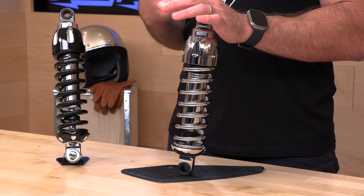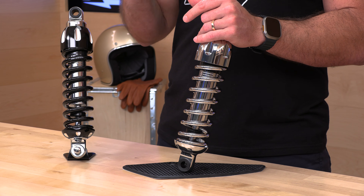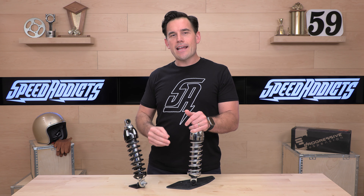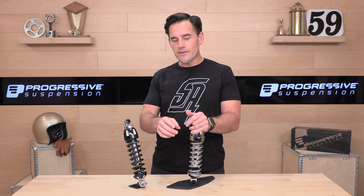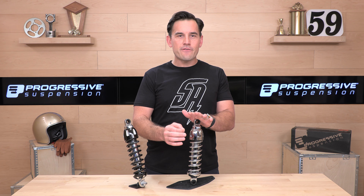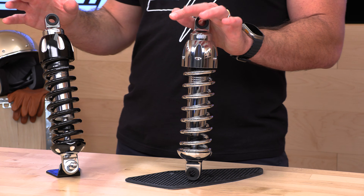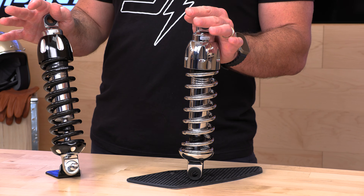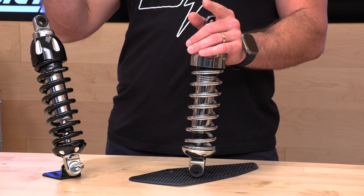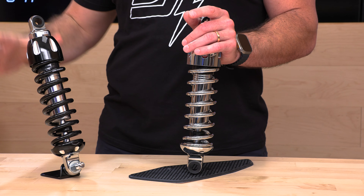It could be Harley-Davidson, also some metric models. They actually make a few shocks for ATVs and a few other applications. But really, their bread and butter at Progressive is going to be Harley-Davidson. This 430 is a popular choice and a very good-looking shock from Progressive. They are U.S. owned and operated. The shocks are built here in California. Their headquarters isn't far from us here at Speed Addicts, and we've been selling Progressive for about two decades now. They make great stuff, and it's some of the best money you can throw at your machine.